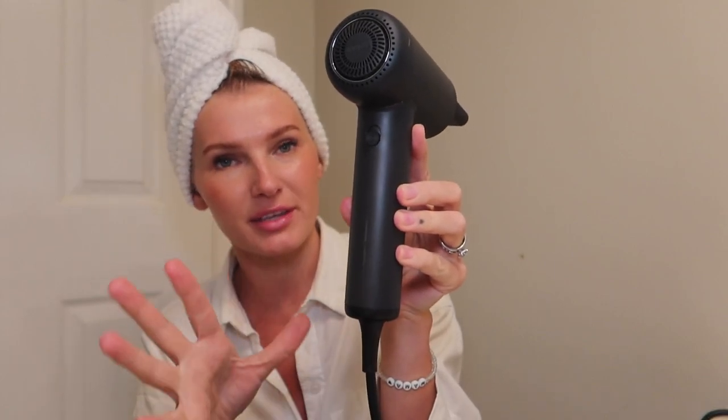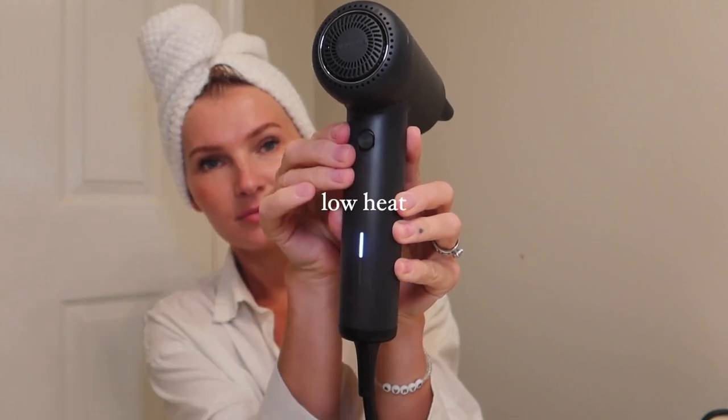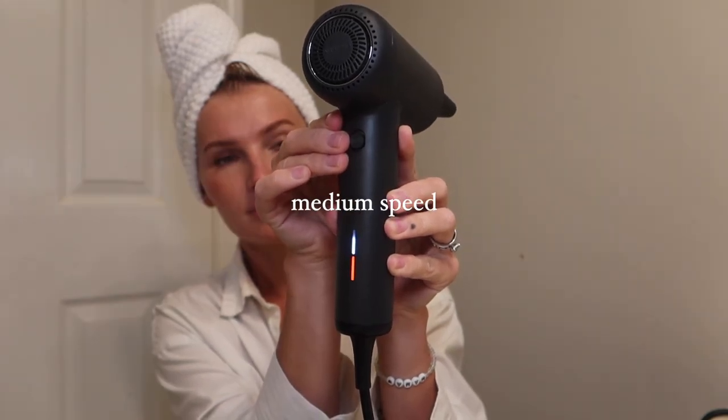They have these two lights in the back which indicate the strength, the airflow, and the heat setting. I'm going to turn it on now — not to jump scare anyone — just on a low setting to show you the noise level as well as the different settings it changes to. That's the noise level. And as you can tell, the lights do change to let you know what settings you are using.